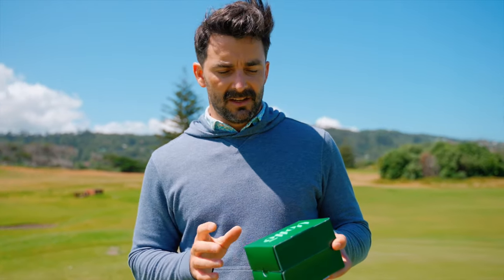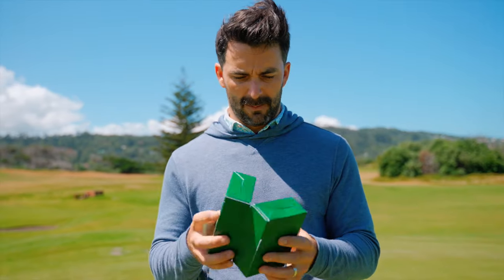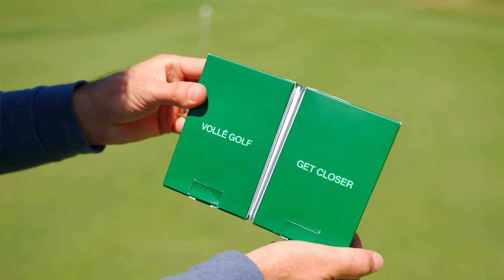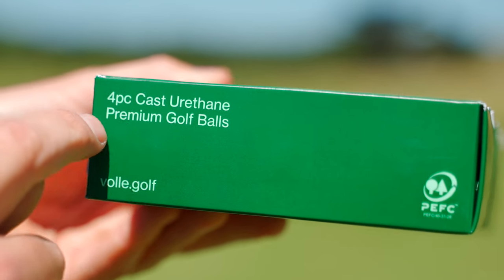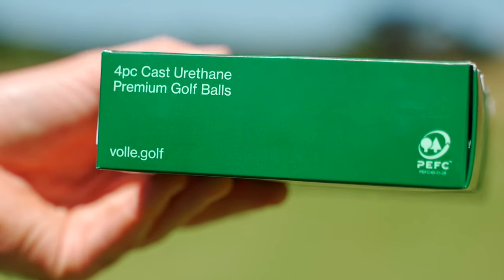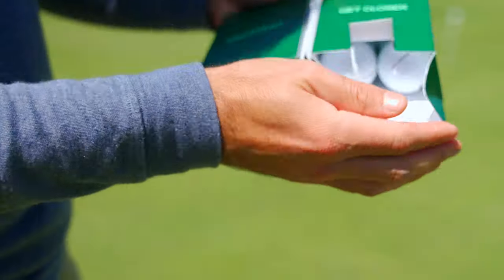What I've read about this is they've tried to just redesign things and do things a little bit differently. So the first thing is the box is shaped like this — you open it up kind of like a book, and you look in here and it says 'Volley Golf, Get Closer.' On the side it says 'Four Piece Cast Urethane Premium Golf Balls.' You open it up like this and rather than having individual sleeves, they all sort of roll out.